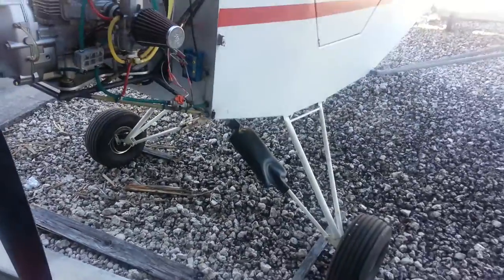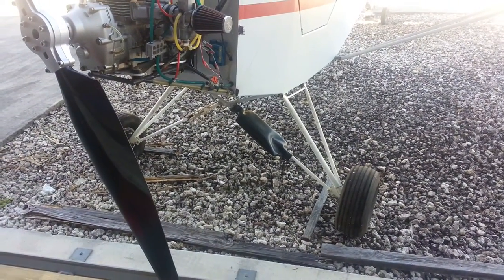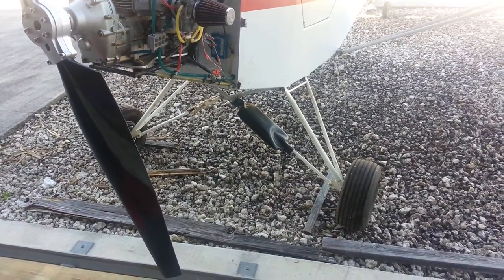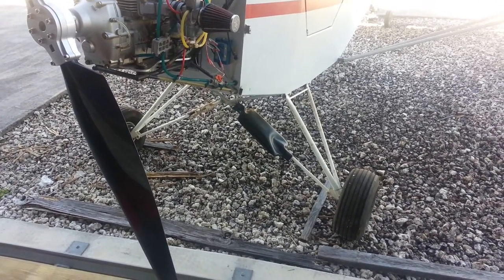It has the longer landing gear that I put on about two years ago or so. I do also have the standard landing gear.